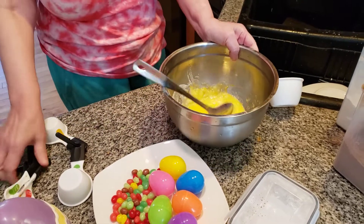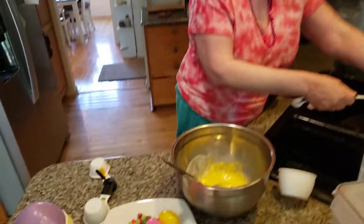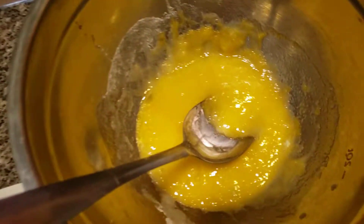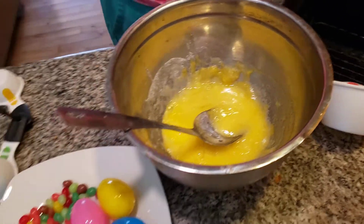Keep creaming it. Now the next thing is I'm going to add in a tablespoon of water. I have a half a tablespoon here, so I'm going to add another tablespoon to make sure we have the right amount. Here we go.